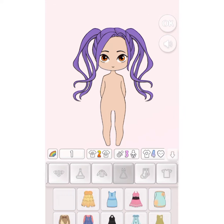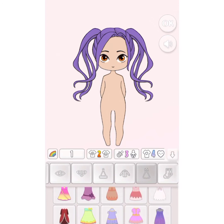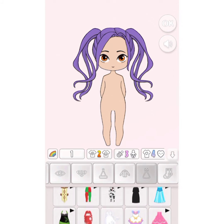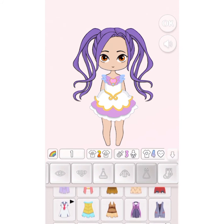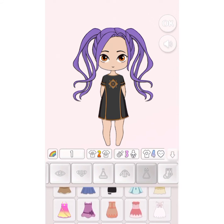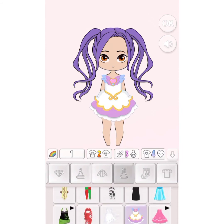First, clothes. Which clothes should we have her wear? I think this is cute. This is cute, we should also try this. No, this is not cute. I think the dress — we try first. So this is the time to use.